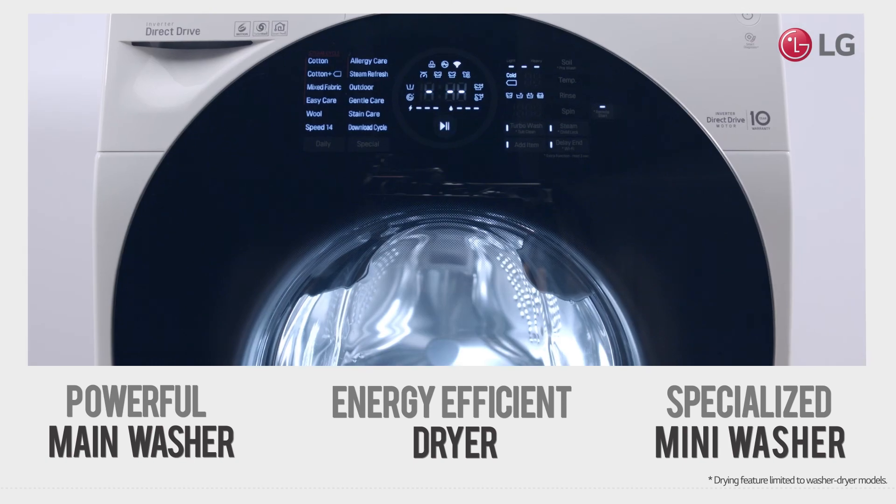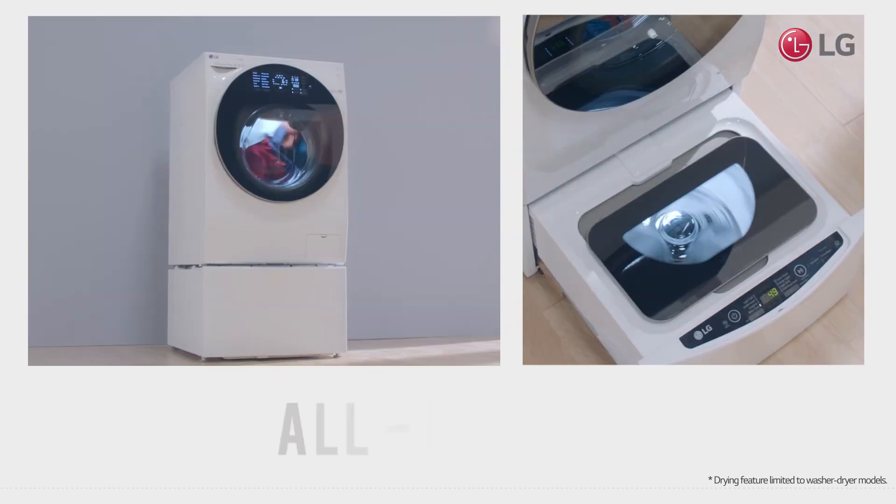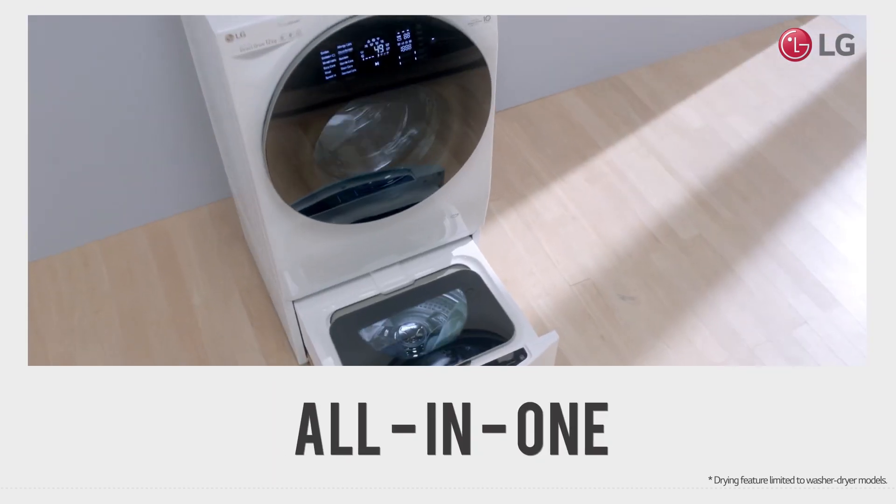Time saving, customised care for all your laundry needs. LG TwinWash.